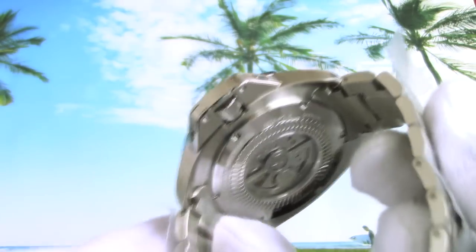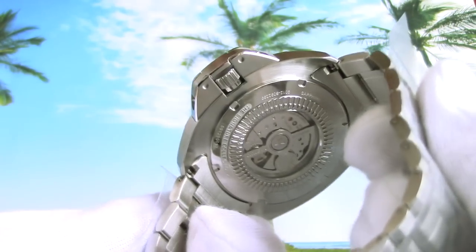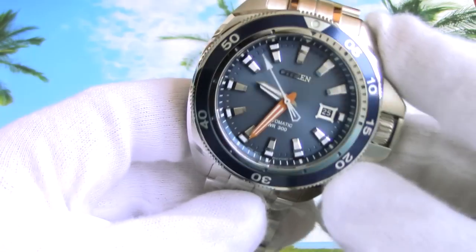You may have already noticed this watch is mechanical — caliber 9012, Citizen's in-house movement. It has hacking seconds, manual and automatic winding, and a power reserve of 40 hours.